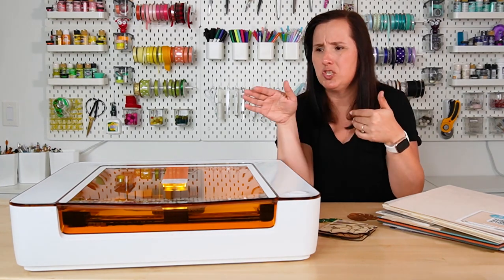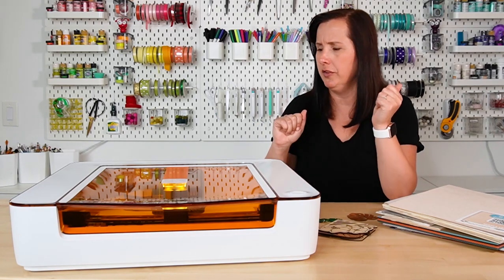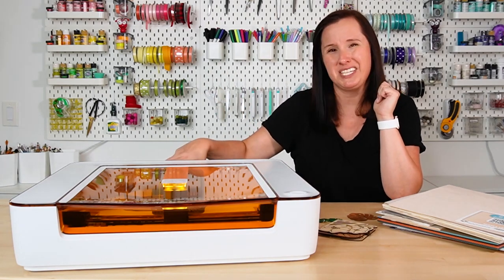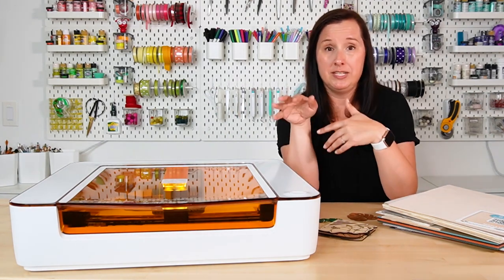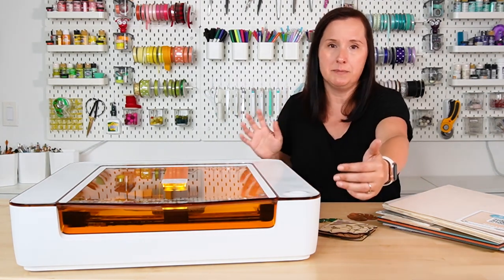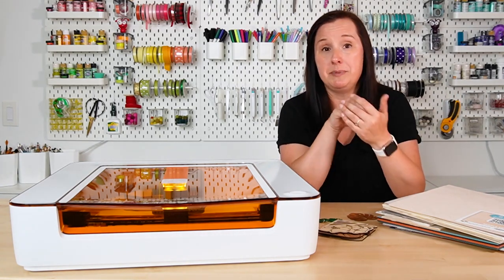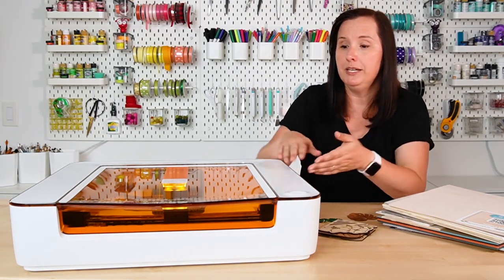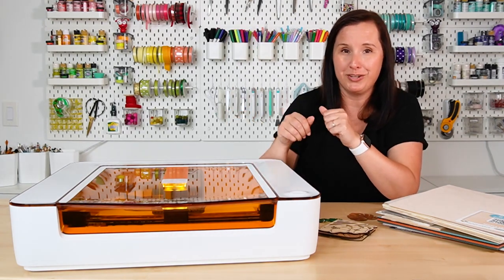Back to the size and dimensions — it's about 22 inches wide and 21 inches deep. You need at least six inches in the back for the vent pipe, so it will sit on a standard table, but know that it is a little bit deeper than some other machines. If you're a Cricut user, you will need a little bit more space. You also need about 18 inches above the machine itself to be able to open the lid and access your projects.